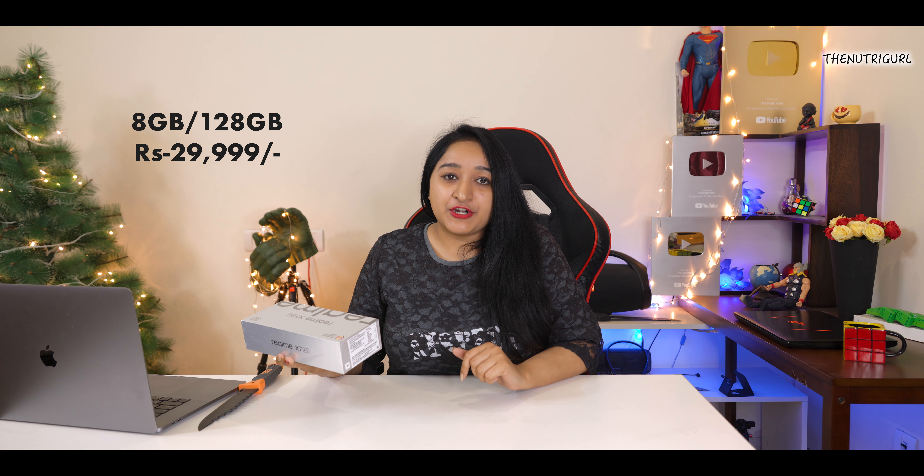Hi guys, welcome to the Newtical channel. My name is Mitasha Singh and today I will do the unboxing of the Realme X7 Pro, which is a 5G phone. This device is priced at around ₹30,000 and this is my retail unit, so I will show you how to unbox this device.